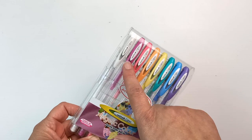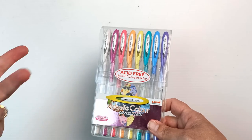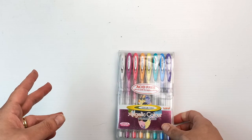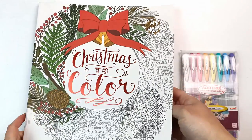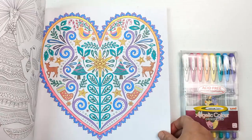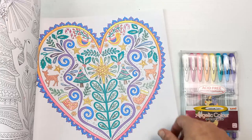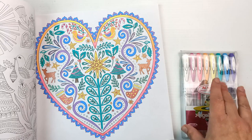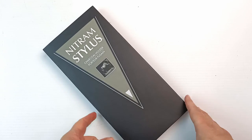I also have this set of Uniball Signo pens in angelic colors. I use the white ones all the time but I didn't realize these were the same brand. They're super pretty — a really lovely pastel color — and I've used them quite a bit in various coloring books. I even colored a page over Christmas, and you can see what they look like. There are also some glitter pens in there, but the pastel colors are really pretty so I thought these would be a really fun set for an artwork.